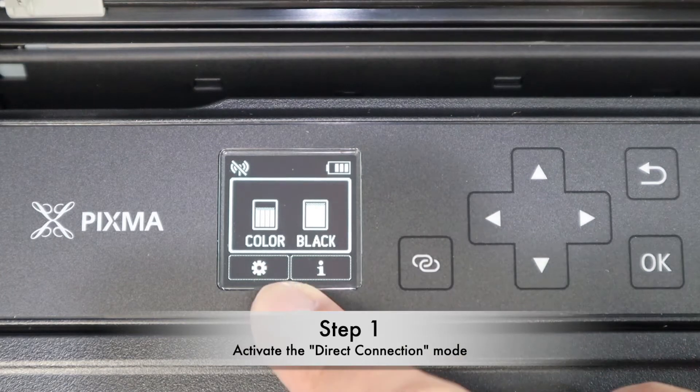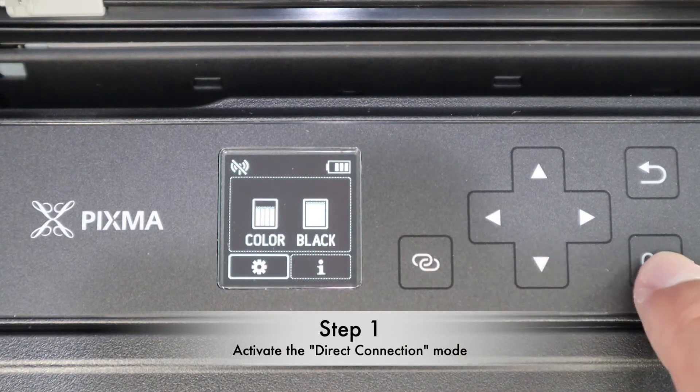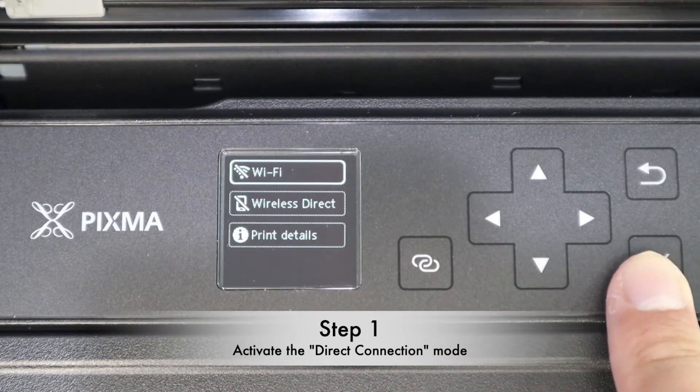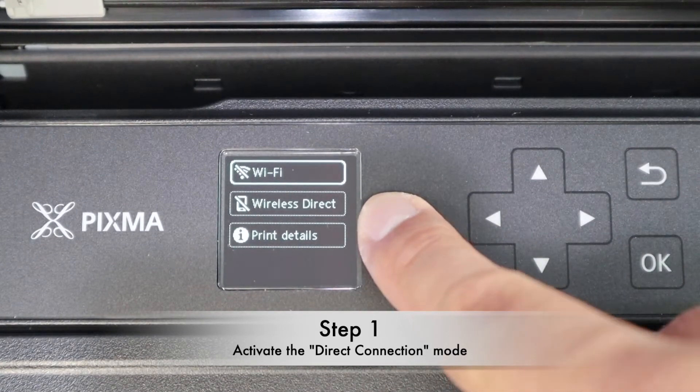Go to the settings and press OK. Then under the LAN setting, press OK again, and you will see wireless direct.